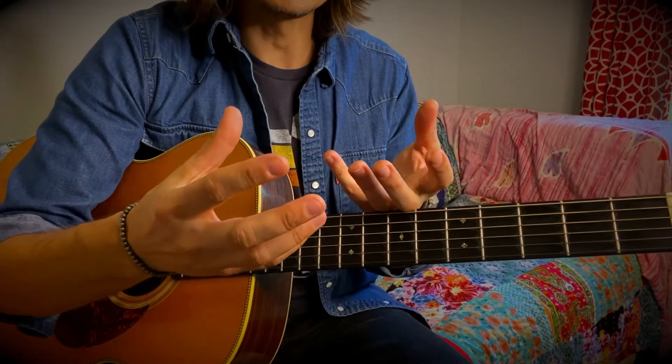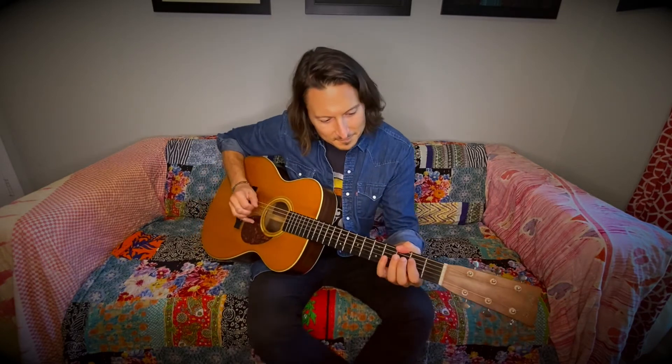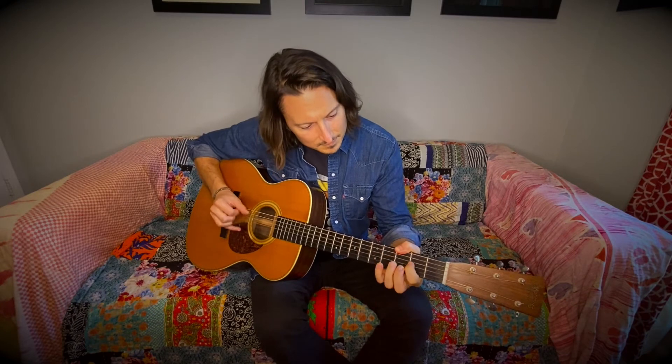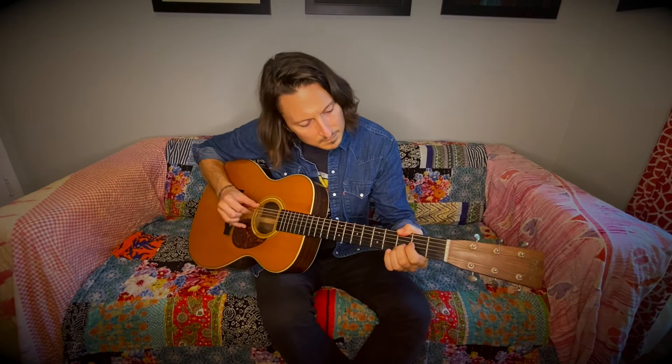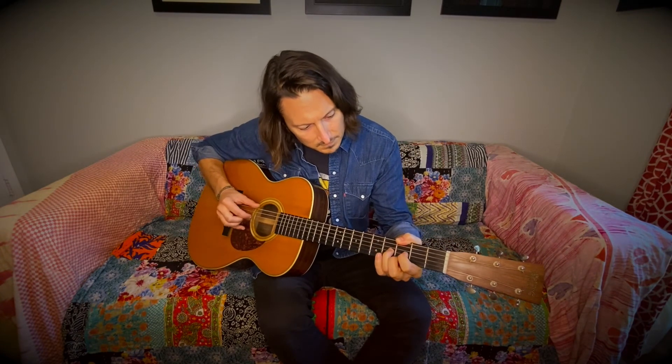Thanks so much for tuning in today. If you haven't heard Old Soul yet, make sure you do so on Spotify or iTunes. If you haven't seen the video yet, you can watch on Facebook, Instagram, or YouTube. And if you're interested in guitar lessons, just send me a direct message — I'd love to try to set something up with you. Take care!